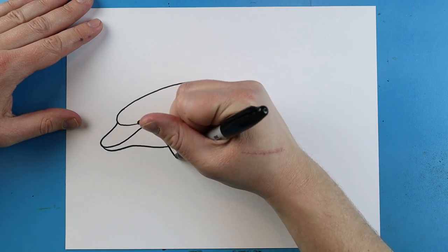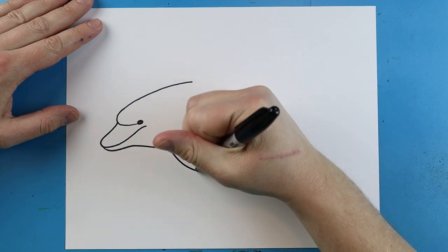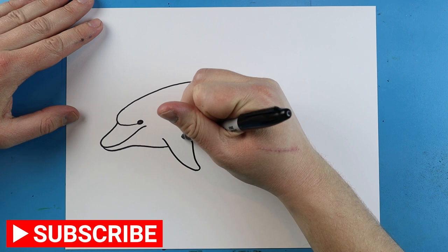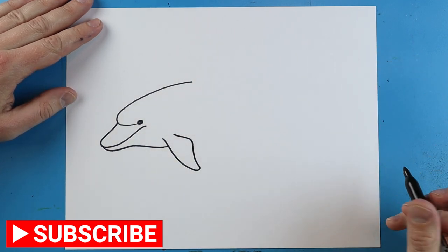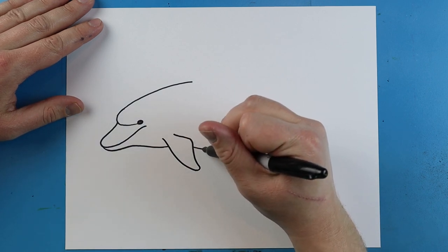Now starting here, we're going to draw a line that's going to come down for the flipper. It's going to come back up and then come in. Starting here, we're going to draw a line that's going to curve down and then up.